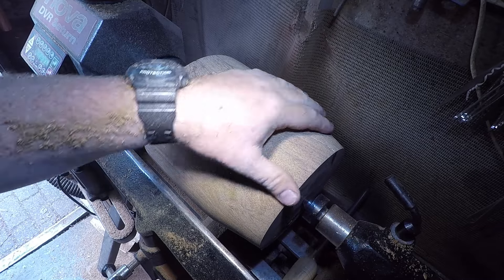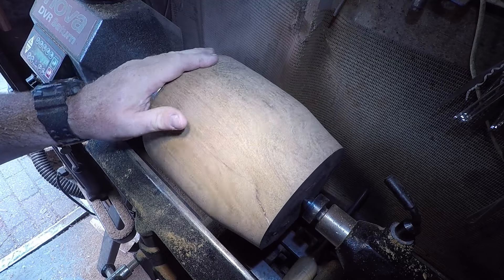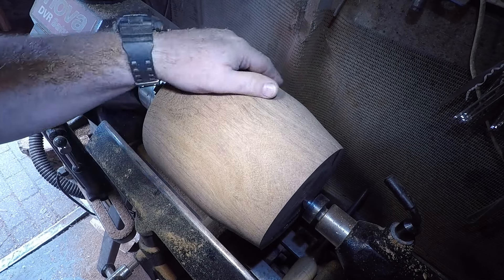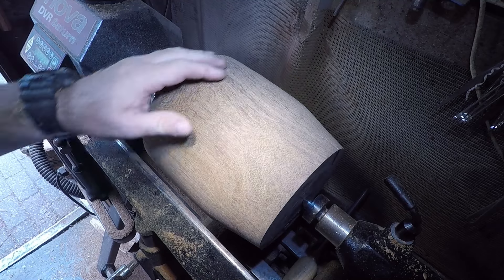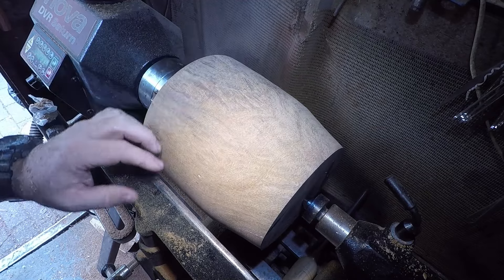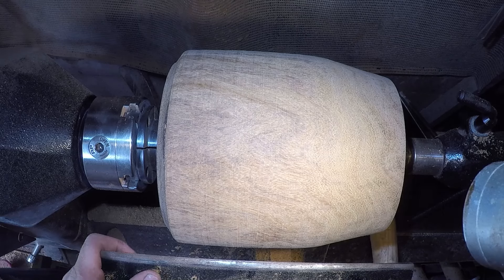I made an Iroko vase way back at the start of my YouTube videos — people loved it and they sold it. I was wondering whether I should make another one, maybe a bit more adventurous with a bit more pattern and a bit thinner on the walls, because it was quite a thick old piece. So yeah, let's give it a go. Let's do some shaping.